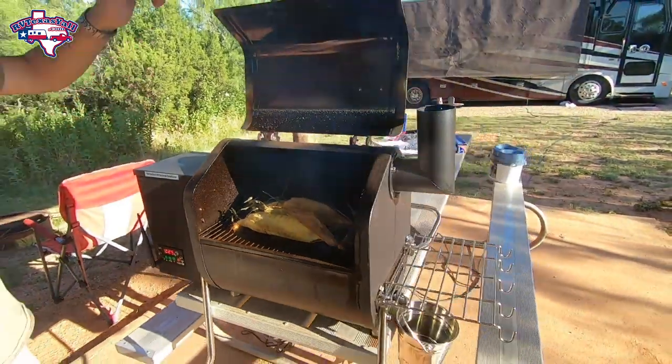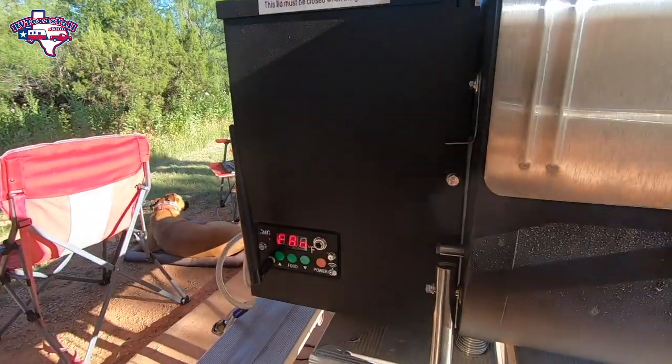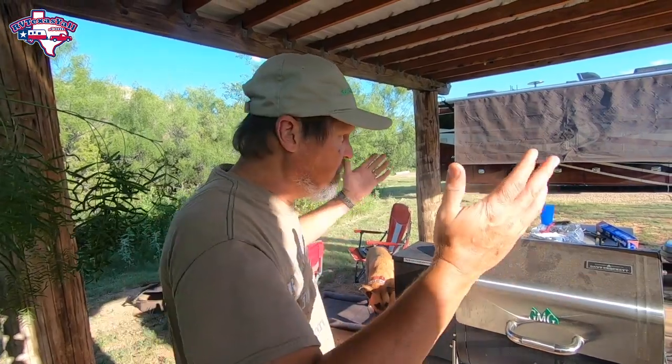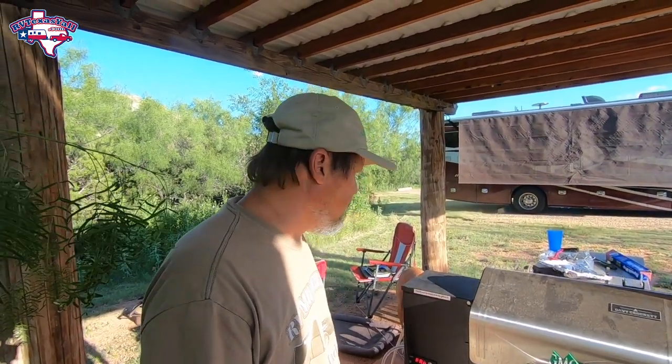We just got to husk that corn, and this grill is real easy to turn off — just push the power button and it'll cycle itself down. The real nice thing about this Davy Crockett grill is it cools down real quick, not like a charcoal grill where the coals are still hot and it takes a while. That's a nice advantage when you're out tailgating or camping — it cools down quick. Stacia and I will plate it up and we'll go from there.